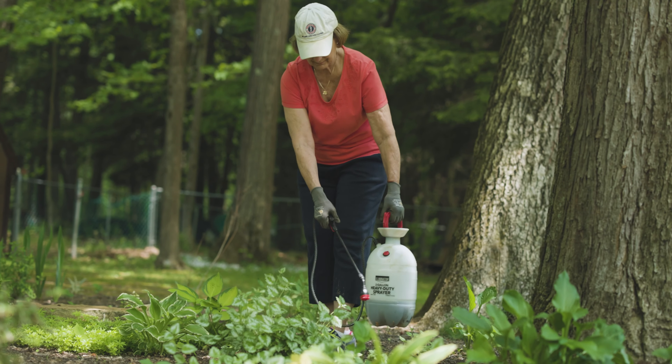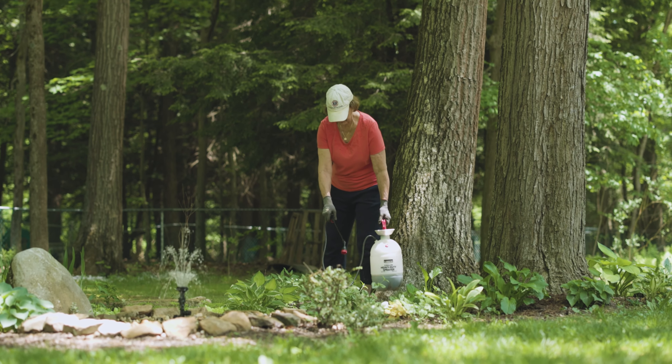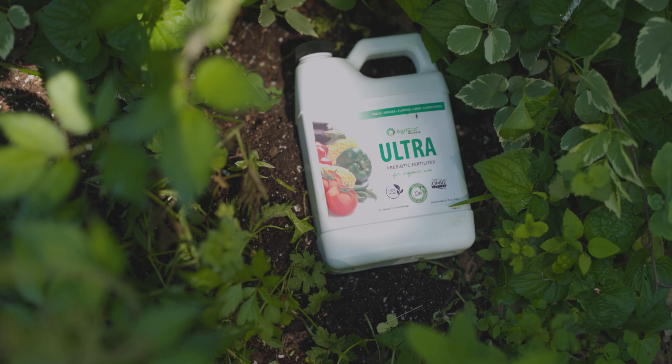Treat the soil and foliage of whatever you are trying to grow. Do this once a month throughout the entire growing season.